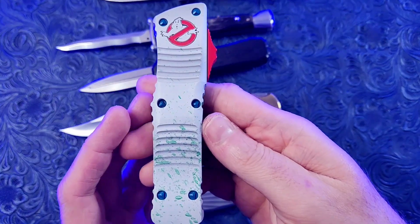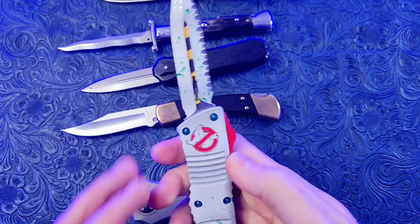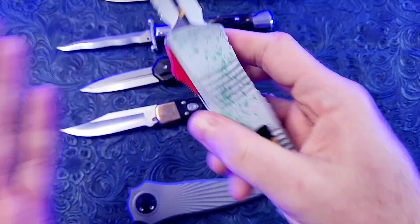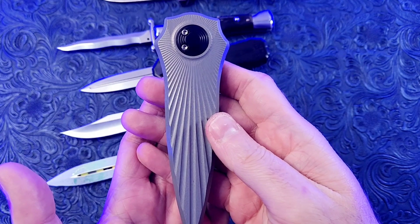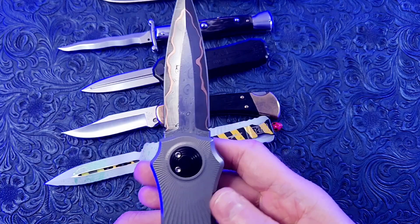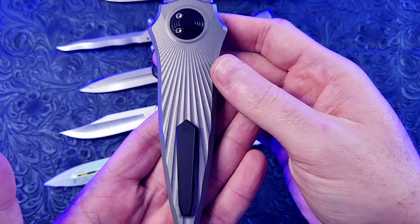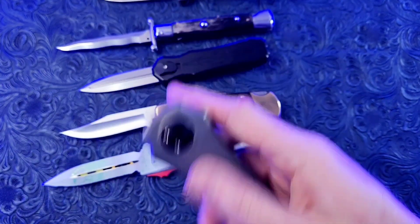This is a Microtech Troodon. It is a double action OTF, featuring M390 steel and a cool Cerakote finish in a Ghostbusters theme. Last but not least is the Asheville Steel Paragon Warlock. This is a side opening gravity knife and has Baker Forge Damascus steel, aluminum handles, and an awesome starburst pattern. This one is really fun to fidget with.